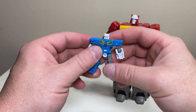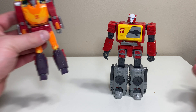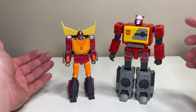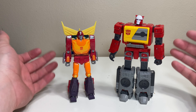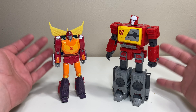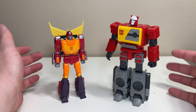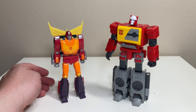For a quick comparison, here's my other mainline Studio Series figure — Hot Rod. It's pretty much G1 in a nutshell: somehow Blaster, who turns into a boom box, is bigger than a car bot. This goes all the way back to G1, so it is G1 and cartoon accurate. I still think it's a bit silly, but there you go.